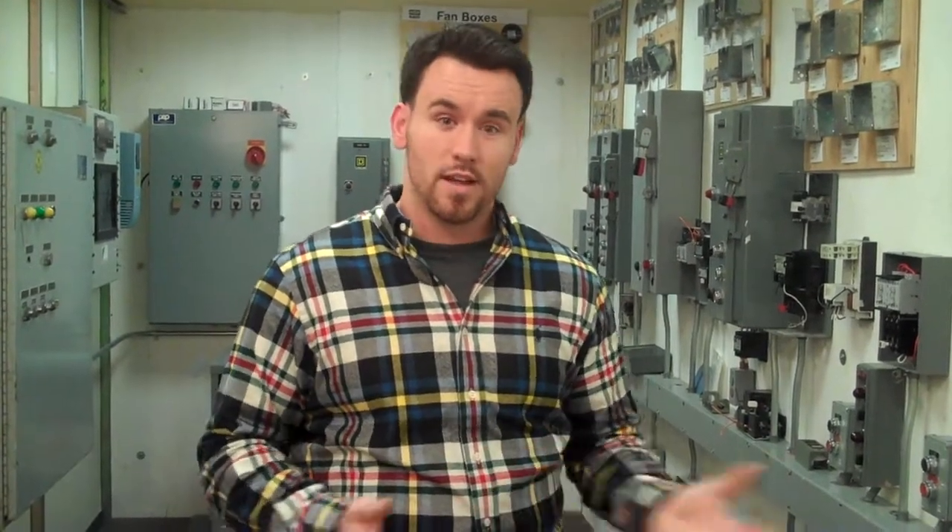I offer you a chance at a career, so come on down and let's see what you've got.